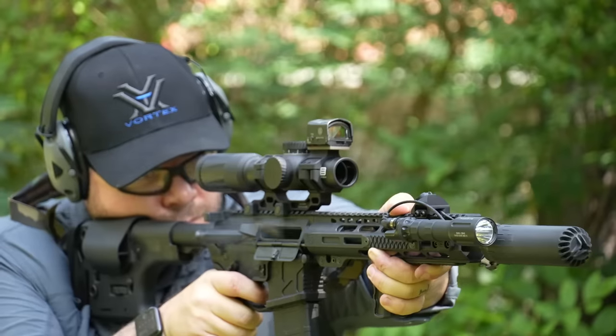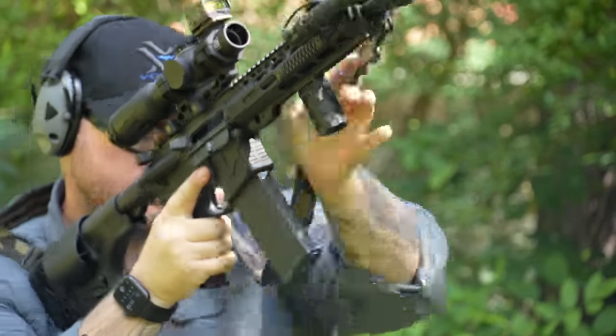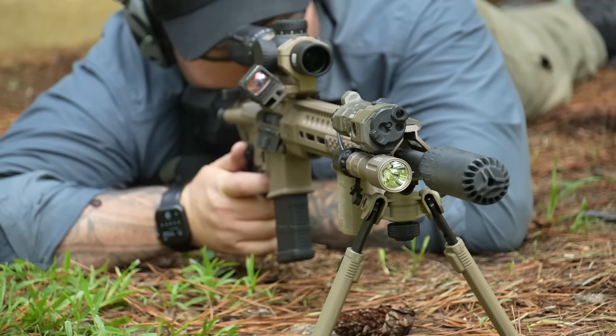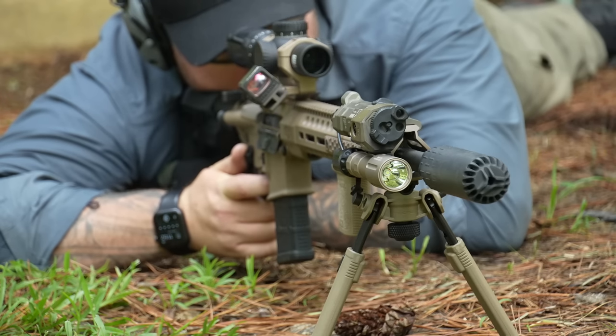This thing's quiet. I'm not saying it's the quietest suppressor I've ever heard — that's definitely not the case — but it might be the quietest suppressor I've ever heard at 5.5 inches. I personally own suppressors that are 6 inches, 6.5 inches, even 7 inches that are louder than this suppressor.